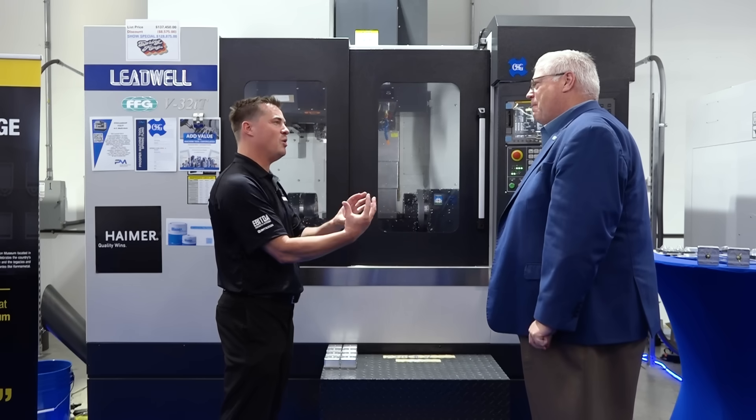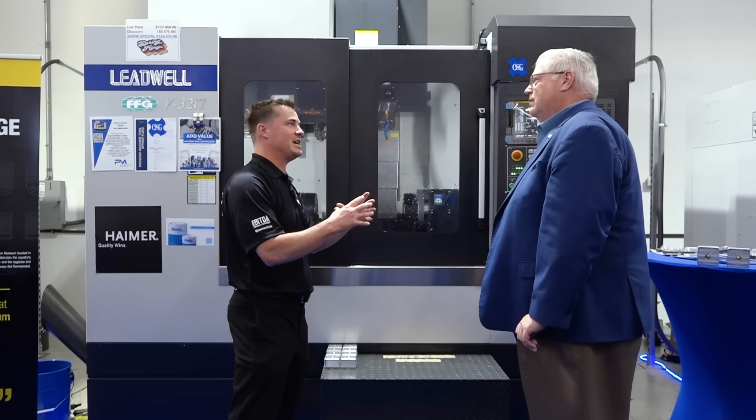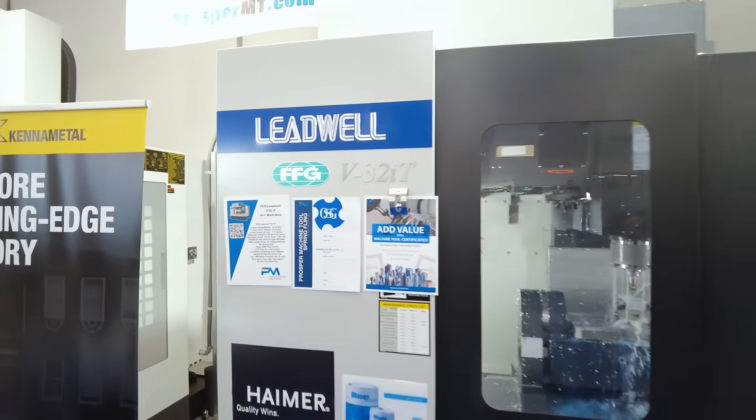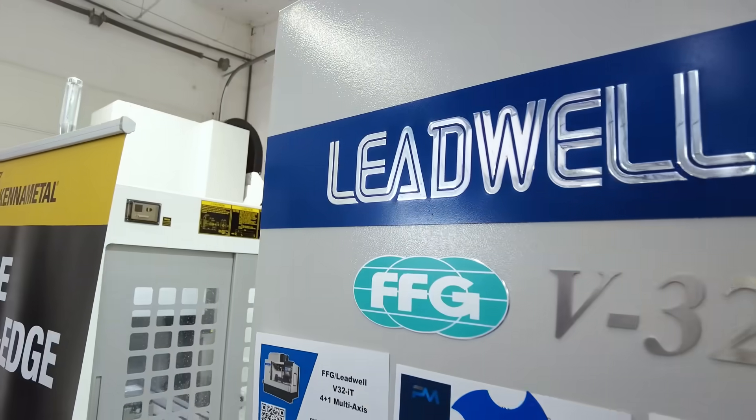And to that point, now we can talk back about the Z axis again, because as we're expanding here, we are probably expanding here as well. Exactly — you guys have kind of thought of it all, the value proposition as well.